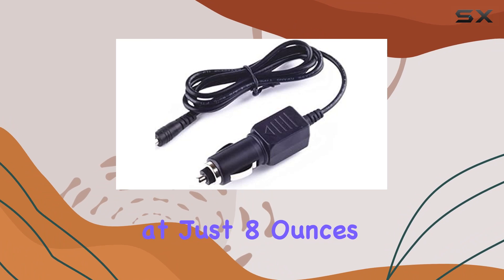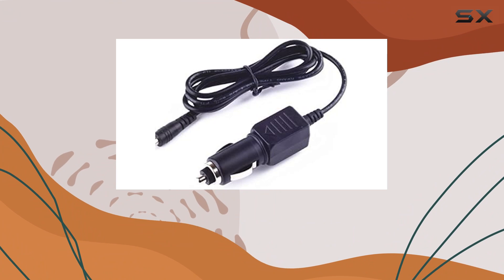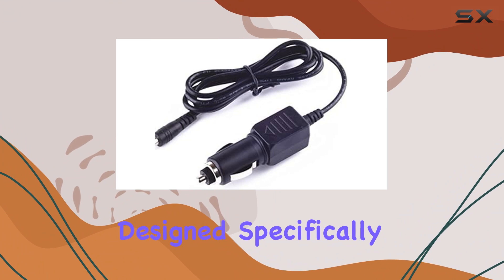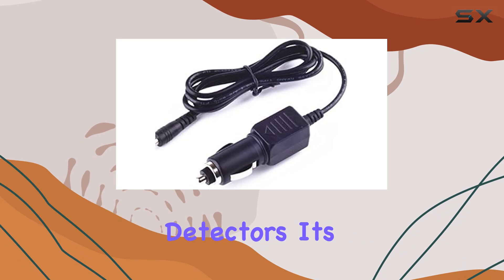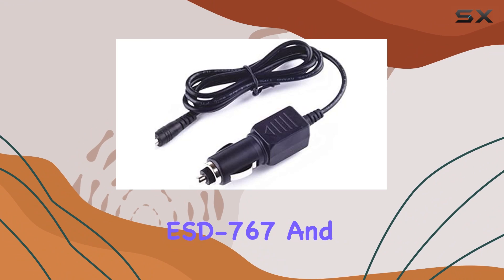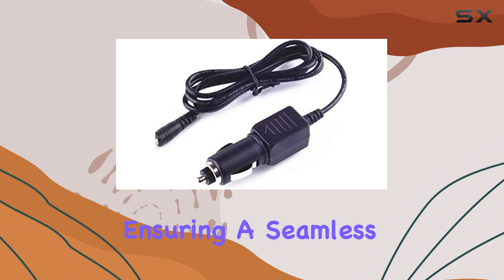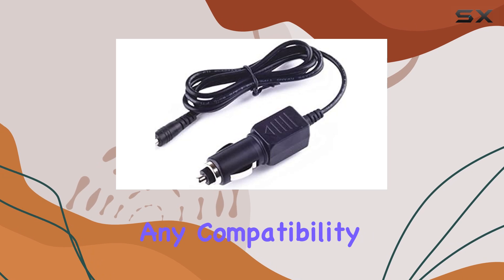Weighing in at just 8 ounces, it's lightweight and convenient for on-the-go use. One thing that stands out is its compatibility — designed specifically for Cobra radar detectors, it's a perfect fit for the XRS 888, ESD 767, and ESD 777 models, ensuring a seamless connection without any compatibility issues.